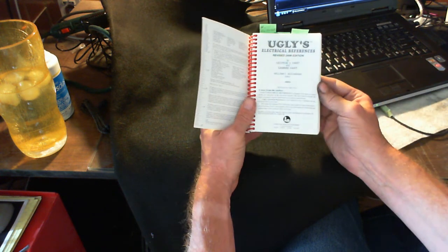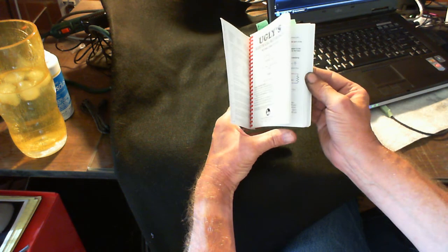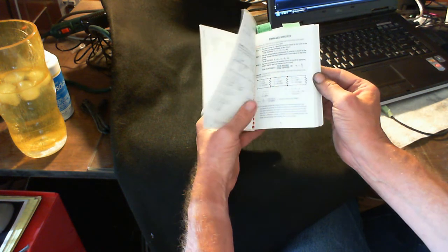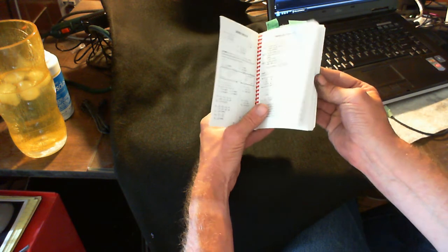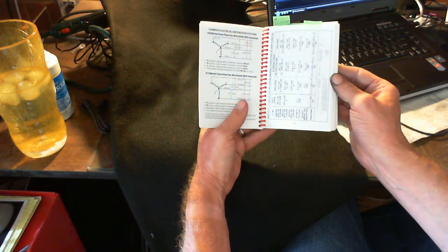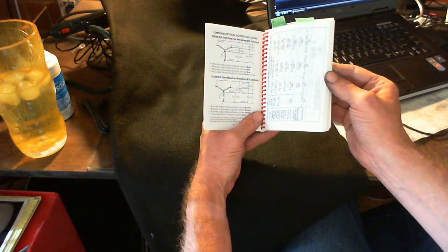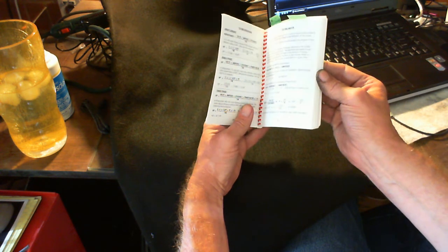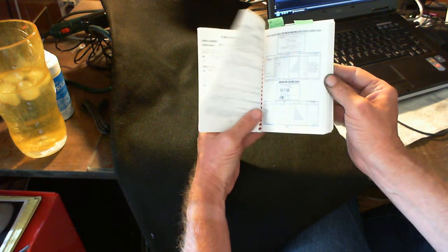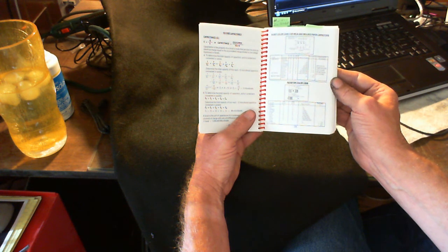I'm not going to go through everything, but it's got parallel circuits, series circuits, parallel circuits, common electrical distribution systems — 120V three-phase four-wire Y connection. You can find horsepower, find watts, dot color code for mica and molded paper capacitors.